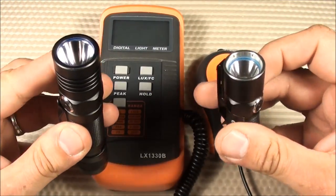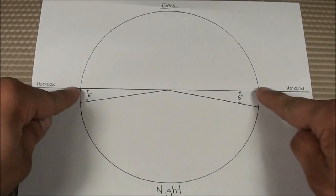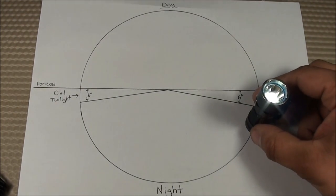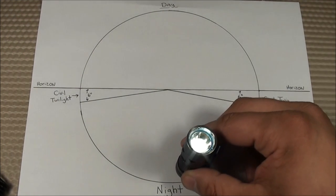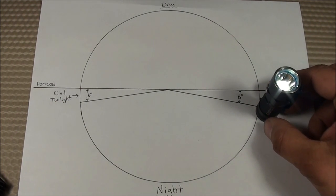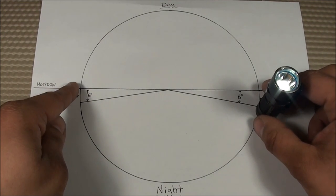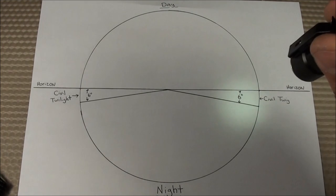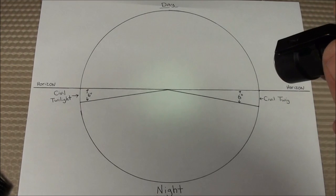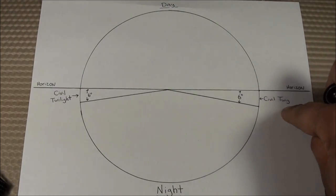That gets us to a concept called civil twilight. Here's a diagram of the Earth's horizon — this is daylight, here's nighttime, and here's the horizon line. At nighttime, the sun is below the horizon line. Civil twilight is defined as when the geometric center of the sun is six degrees below the horizon — described as the limit at which twilight illumination is sufficient for terrestrial objects to be clearly distinguishable. Vehicle headlights are commonly tested at 3.2 lux as the definition of civil twilight.